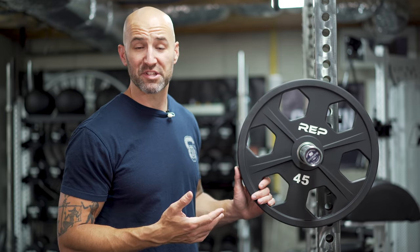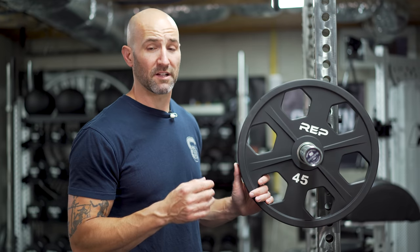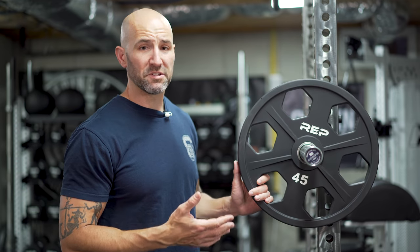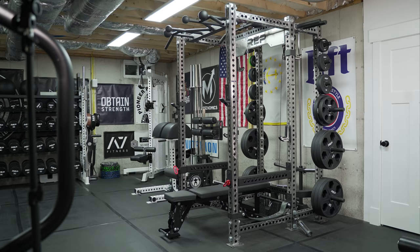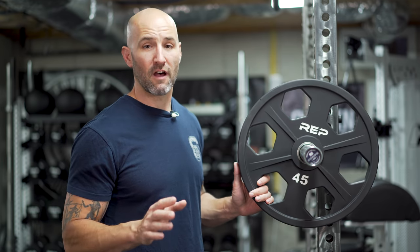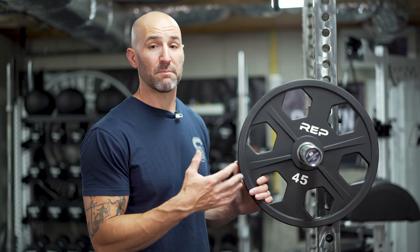In terms of accuracy, these are listed at plus or minus three percent, which isn't the best — most machine plates are within two percent, and calibrated plates at a similar price point are typically within 10 grams. That said, all of mine are extremely accurate. I own 730 pounds worth of these: six pairs of 45s, a pair of 35s, a pair of 25s, two pairs of 10s, two pairs of 5s, and two pairs of 2.5s. The MSRP on 730 pounds comes in just under $2,000, which is what I'd expect to pay for a full set of calibrated plates.